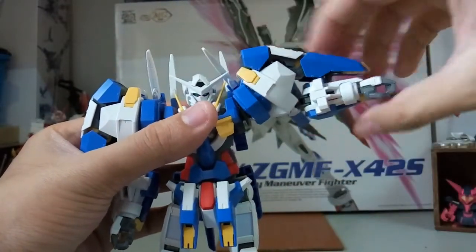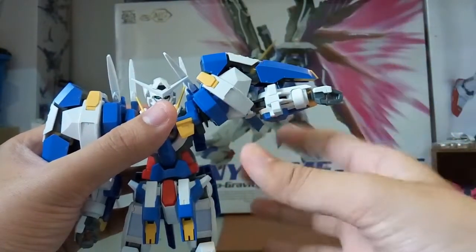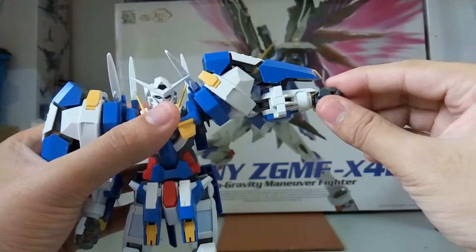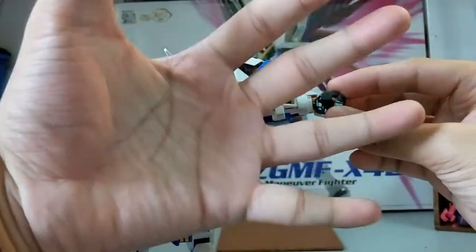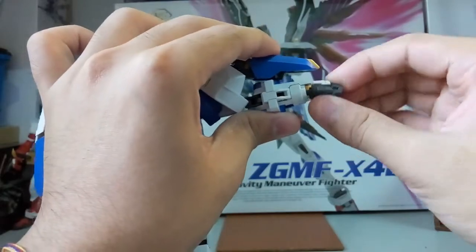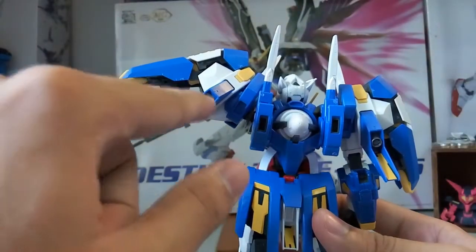The hand can move up almost 90 degrees but not fully, due to the bulky armor. It's still impressive range. The hand is attached via a ball joint, and you're given a prefix fist hand plus an open palm hand as well, which I'll show in the spare parts section later.